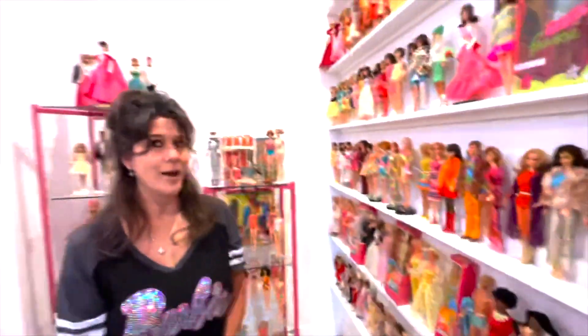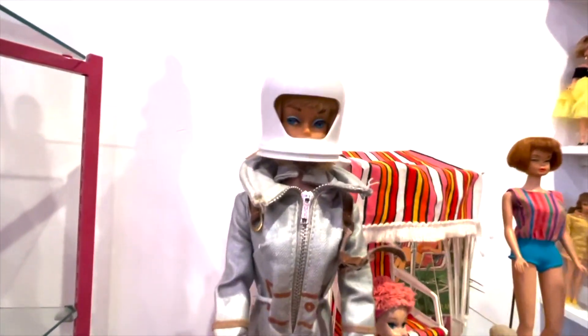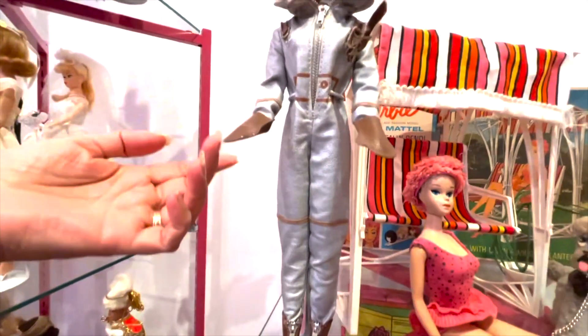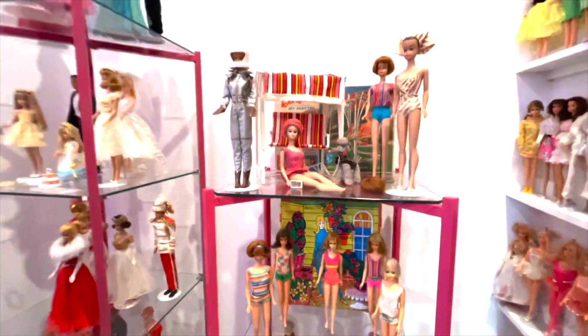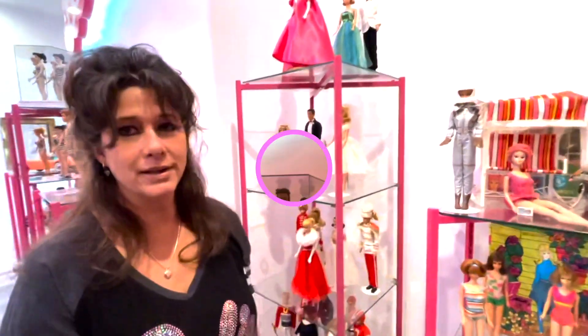For my birthday I got this All-American Barbie — or All-American Girl. It's a complete set except I'm missing the flag and the lens, but we'll find it. That's the fun of it — the hunt and the adventure you go through to find and complete a set.